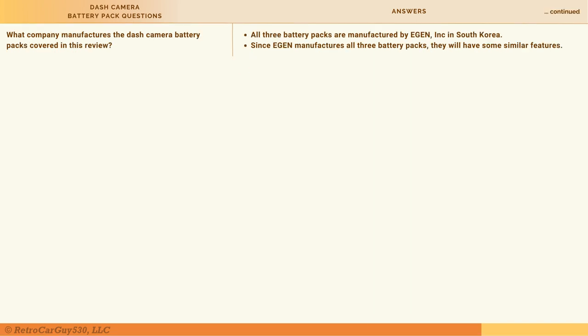Another FAQ: what company manufactures these dash cam battery packs? All three are manufactured by E-Gen Inc. in South Korea — a well-known and well-respected manufacturer. Since all three packs in this review are made by them, they share many common characteristics, though they are not all identical.